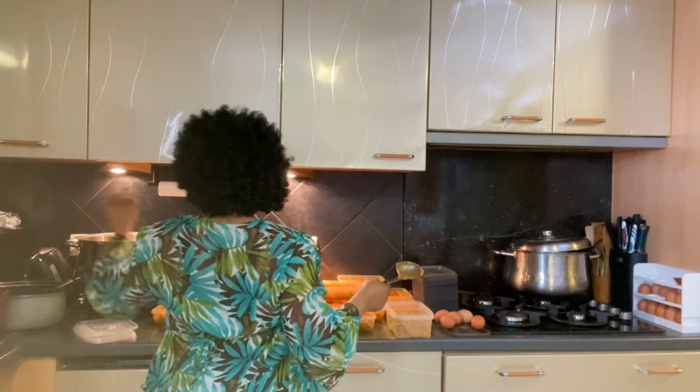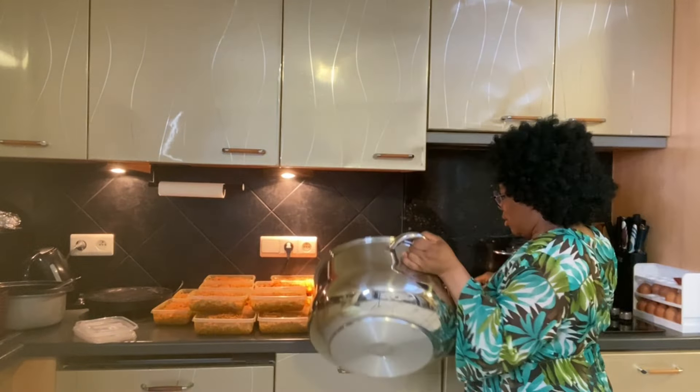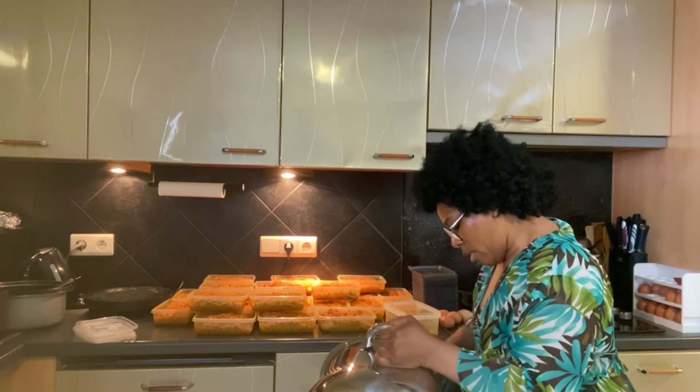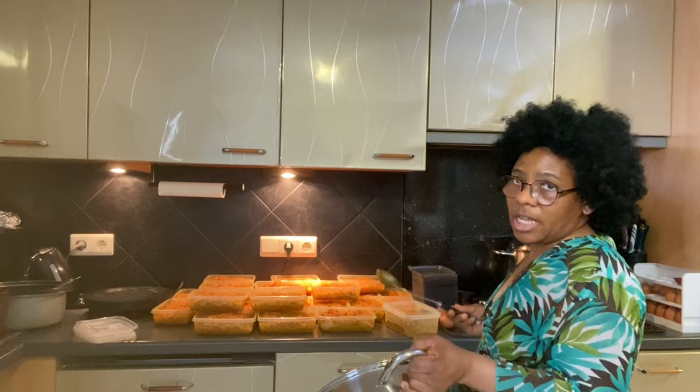I've been busy in the kitchen cooking. I told you guys I never had food in my freezer. So I made jollof rice and cooked beans. I'm portioning now because I cook in large quantities, and I'm going to store them in the freezer. Tomorrow I will start with the soup.